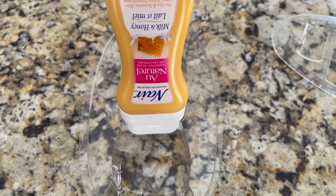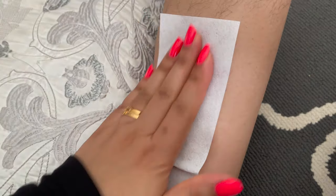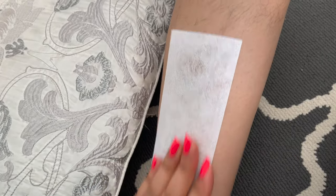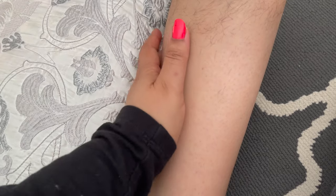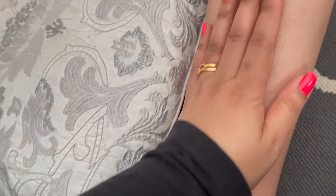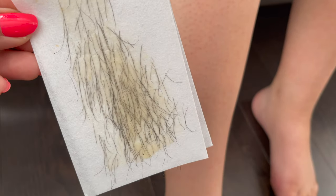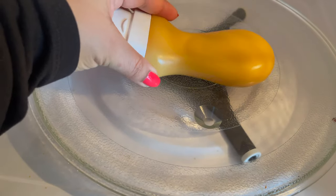This wax is ready to use and working amazingly — it's liquid enough and warm enough. I place the strip, press down, and pull in the opposite direction and you get the result right away. After the first use you can see some redness and my legs feel dry, but after 10–15 minutes it goes back to normal. You can use this wax without any mess — so far I really like it.